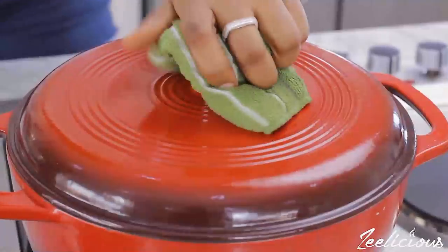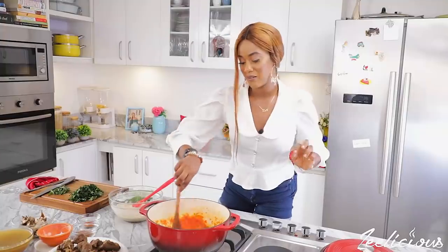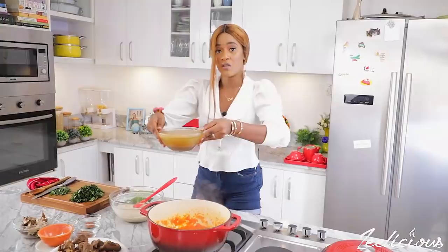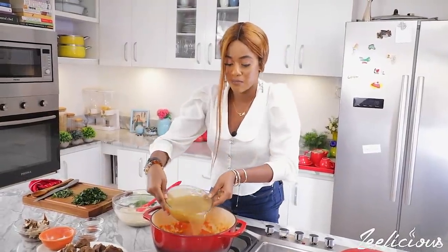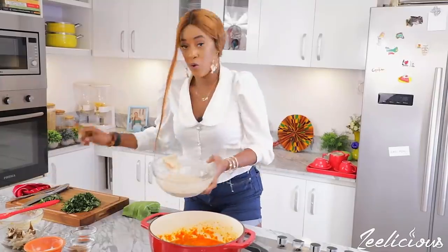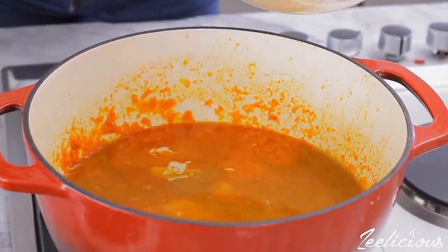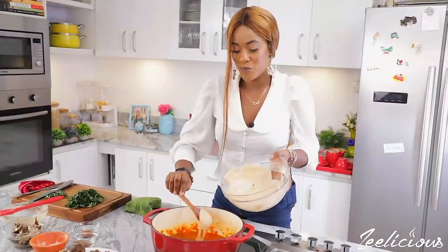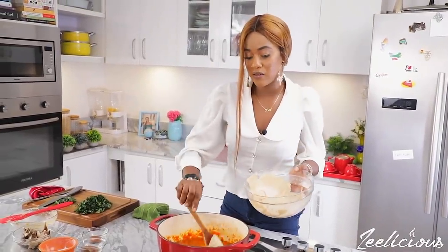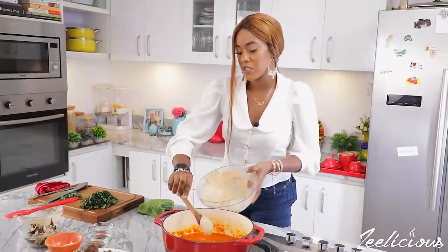Okay, this should be ready now — oh yes it is, smells so divine! What I'm going to do next is throw in the meat stock. This is just the liquid I got from cooking my goat meat and my beef. All of it is going in. I'm also going to throw in my groundnut paste. This paste is so silky! It acts as a perfect thickener because it thickens up very fast, so I'm going to add it in batches.